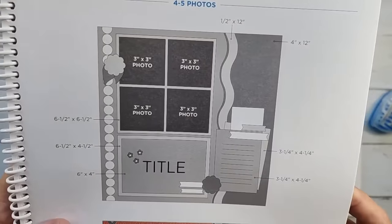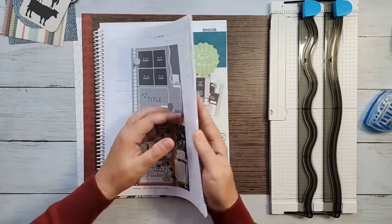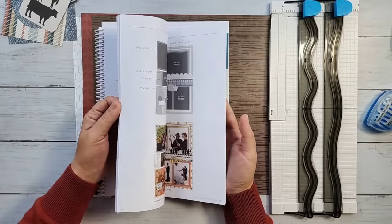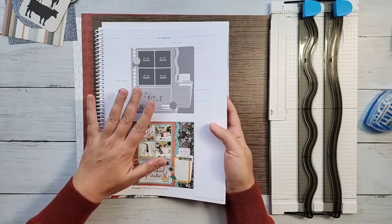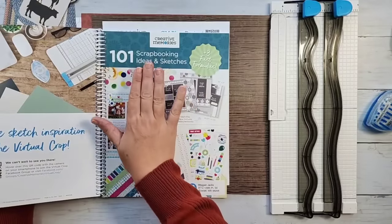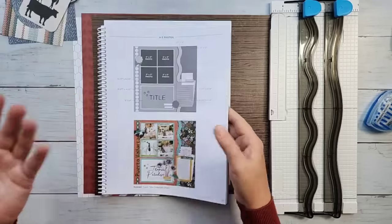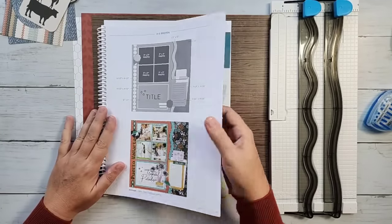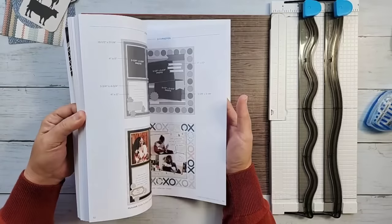Yay for measurements! So I actually just started flipping through the sketchbook to decide what we're going to do for Scrapbook Live, because I know many of us are going to start working through this sketchbook. Creative Memories has challenged us to see if we can do all 101 sketches in this booklet, so I'm going to try to help you out. We'll do some of them as Scrapbook Live, and some we've already done.